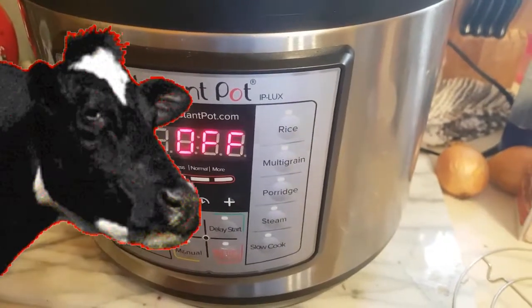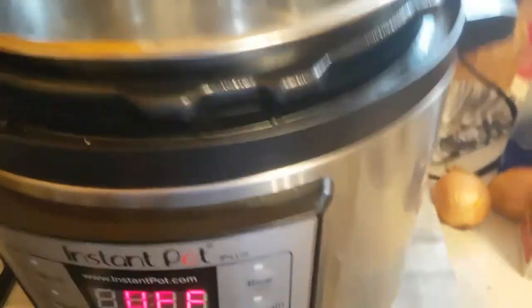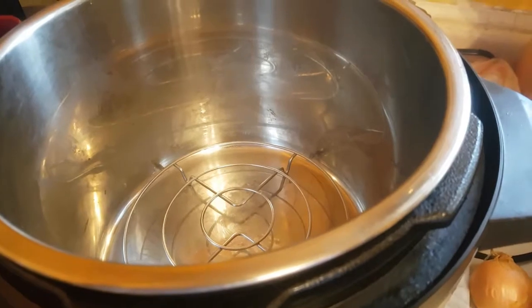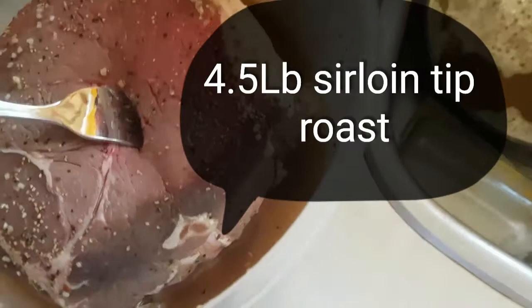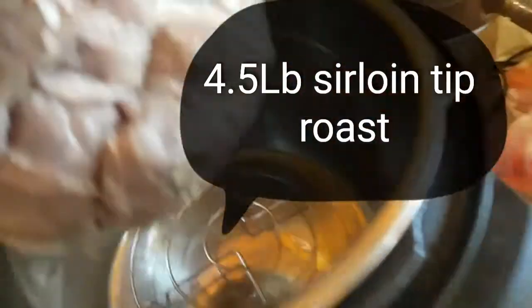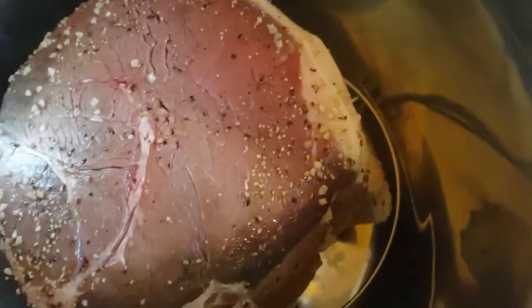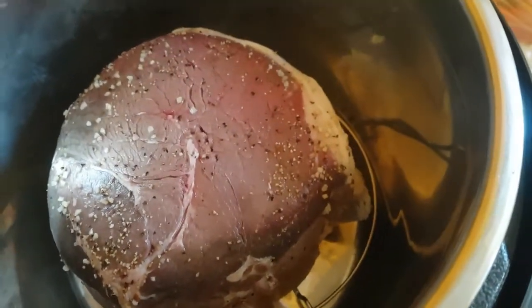We're going to do a beef roast in our Instant Pot today. We're gonna drop the roast in — we've had this marinating all day, about 12 hours, in a can of oatmeal ale. We're gonna do some cake spice seasoning — you can't go wrong with that — and you can find that at Costco.